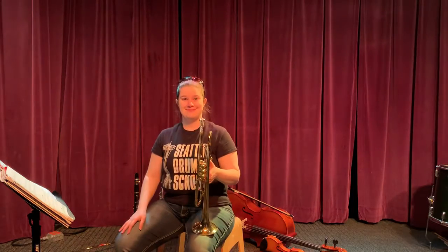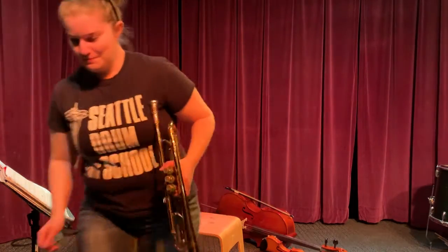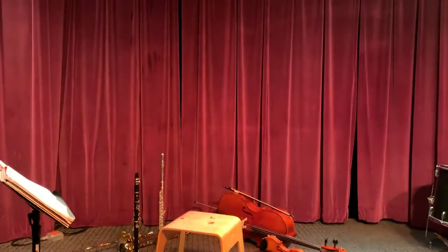B, D, F, E, D, F, E, D, F, E, D, C. Now let's play it.